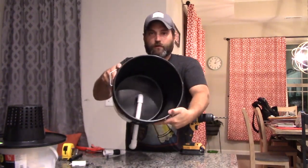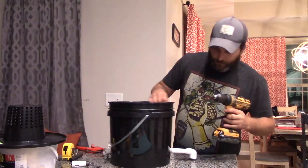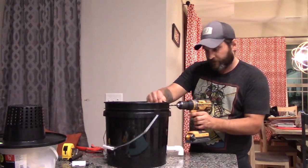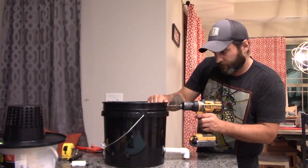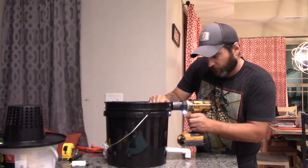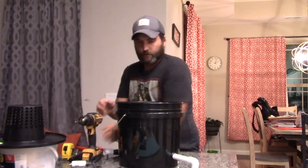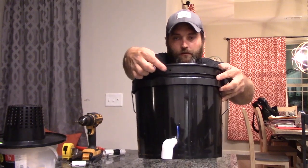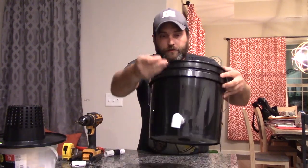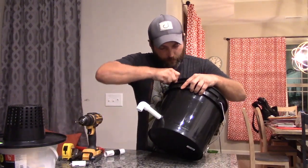So I'm going to take a quarter inch drill bit — because all my feeding tubes are half inch — just right up above this little lip here, I'm going to put just a little hole. So your quarter inch tube will feed right in there. It comes off of here and feeds right into my bucket.